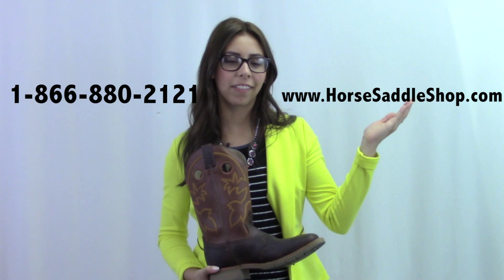If you have further questions about this hard working boot, you can call us at this number, or if you want to come by, you can stop in at our Northern Indiana location or shop for it online.